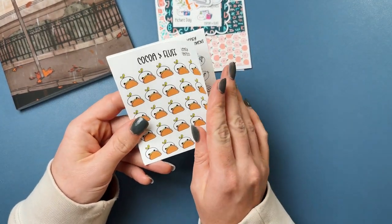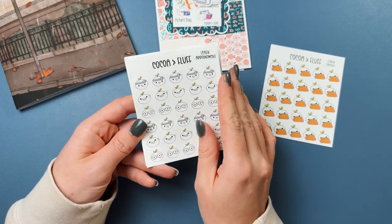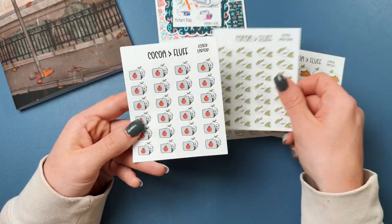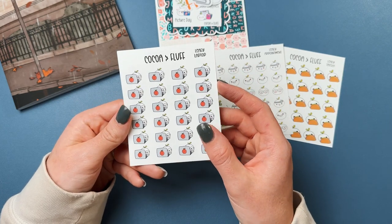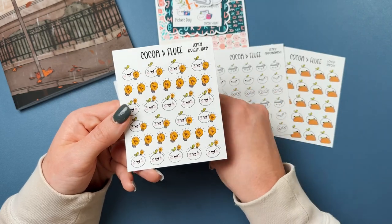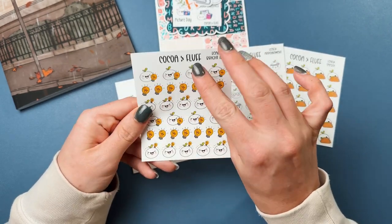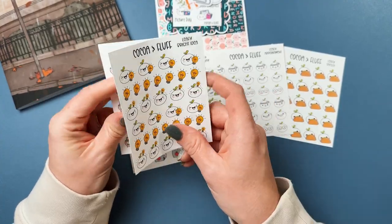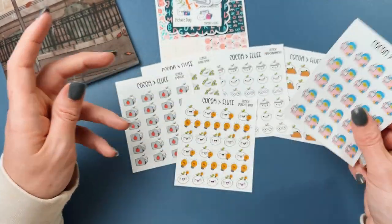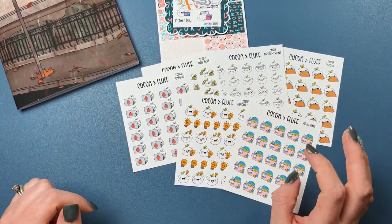On to more of my order — I got more leafies: taco leafies, leafy appointments for doctor, teeth, and eye doctor, payday leafies, and leafy laptop. So cute — I love little leafy. Then bright idea with the little light bulbs, and last but not least, bath time.